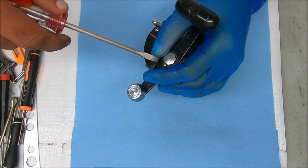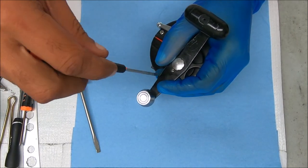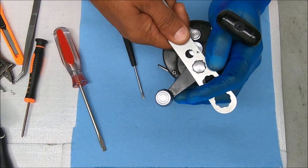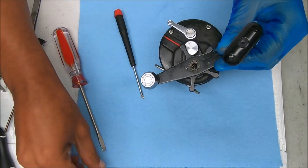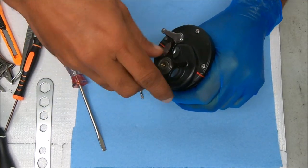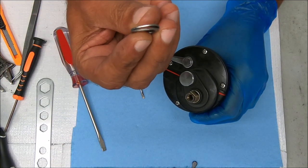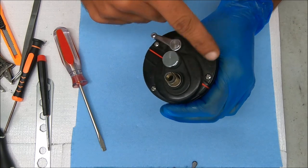First we're going to start by taking off the handle — undoing that screw right there — and then we're going to take off this screw right here. Under there there's nothing, so we're just going to back that star drag off. Under there you'll find two washers that sit facing each other, looking almost like a flying saucer. Now we can open up the side plate by removing those four screws right there.